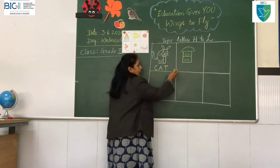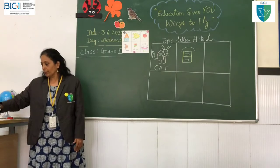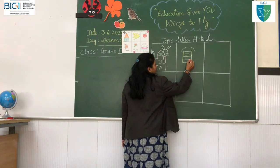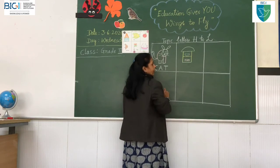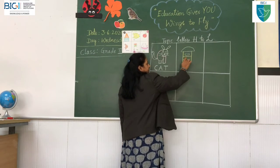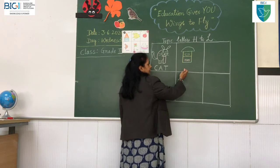This is called a letter box, or post box, where we put letters inside. The postman will collect all the letters from here by 9:30. When you drop the letters here, the letters will go inside. The postman will open the lock and collect the letters.